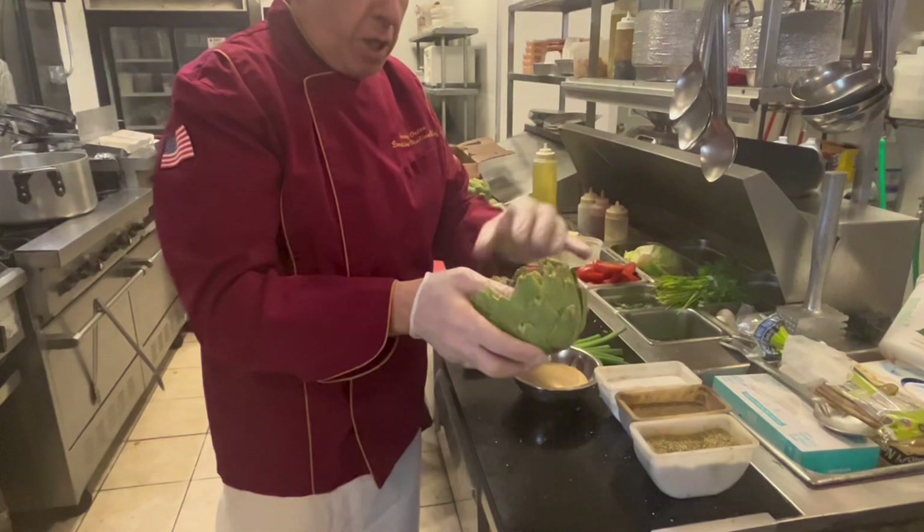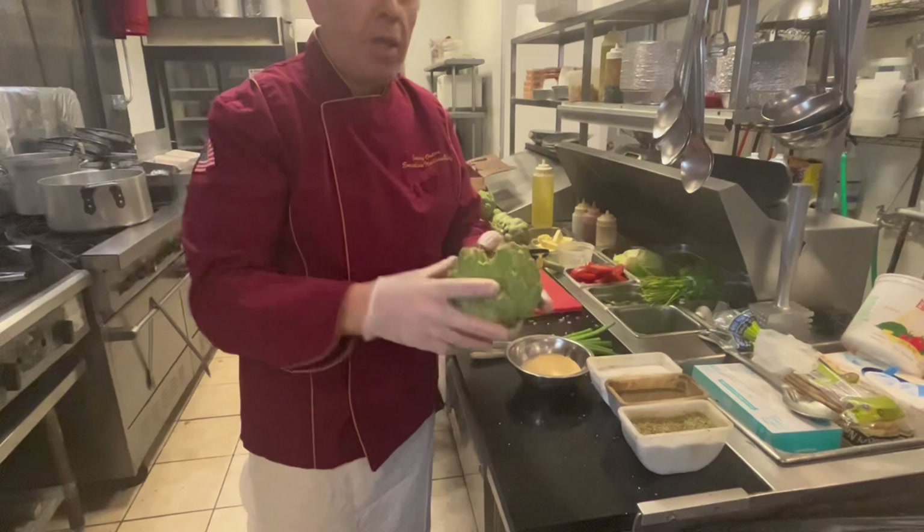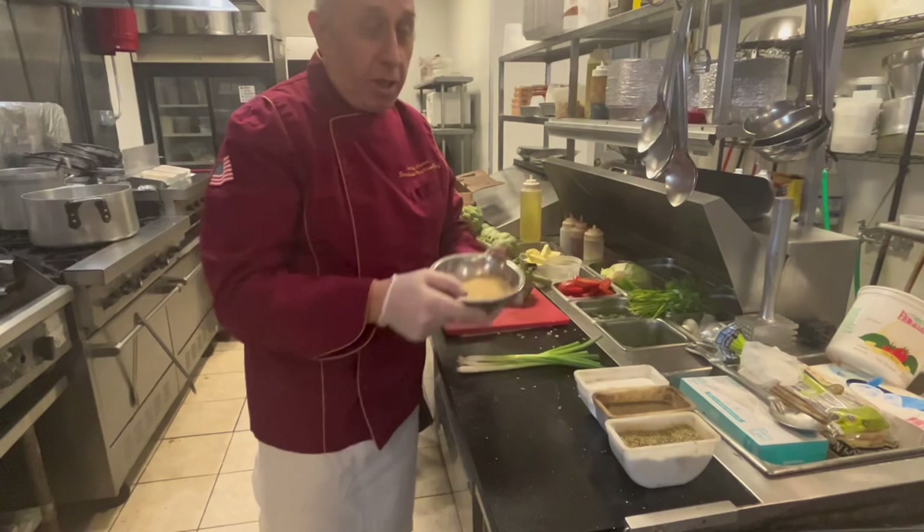This segment right here is going to be about how to prepare it. I'm going to do another video on how to finish it and how to eat it.